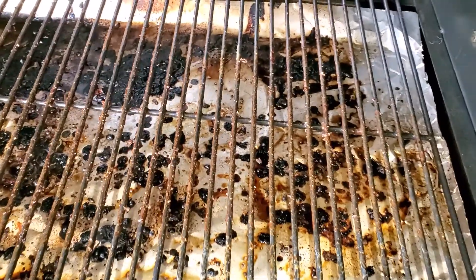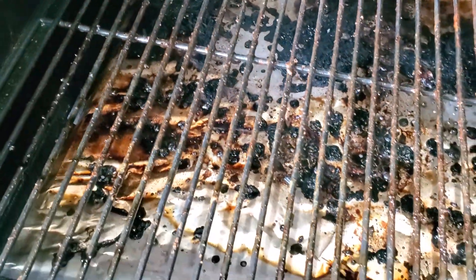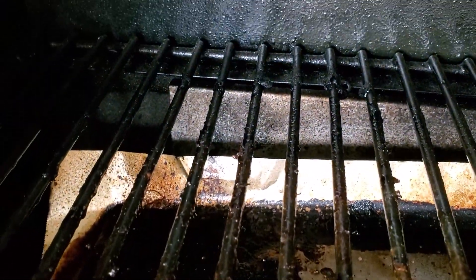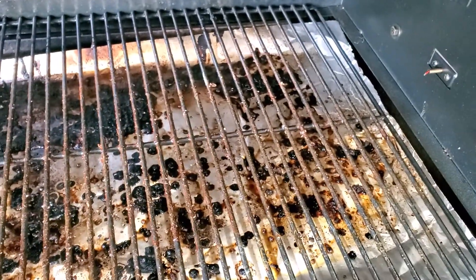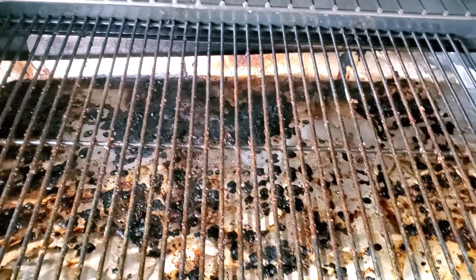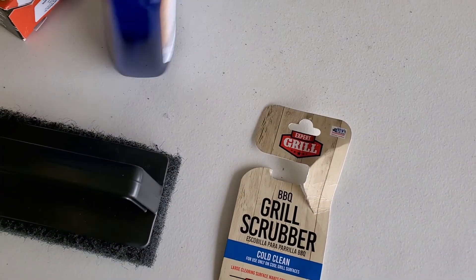I'm using the Citrus Safe cleaner for both of them. This is my grill — that stuff has been on there for a couple of weeks, just haven't been able to clean it until today. There's some pretty good stuff stuck on there. I'm going to use the Citrus Safe scrubber on the left side and the Expert Grill scrubber on the right side to see which one performs better.